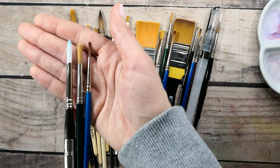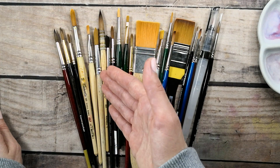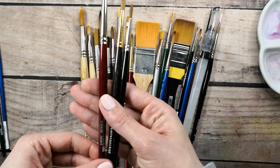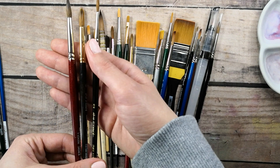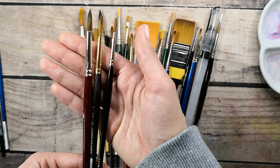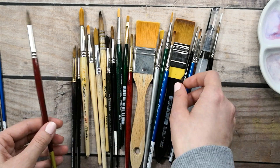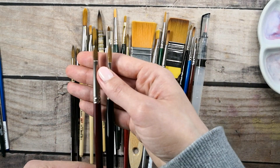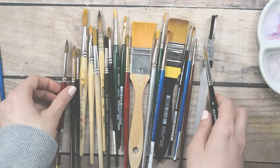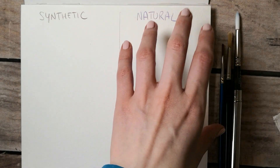For the natural hair side I choose Borciani Bonazzi, and two Da Vinci brushes in different sizes. With natural hair brushes you'll notice that the shape will be the same across different brands, so the brand doesn't matter as much on this side. On one side I'm going to test the synthetic brushes, and on the other the natural hair brushes.